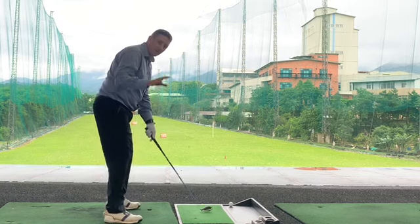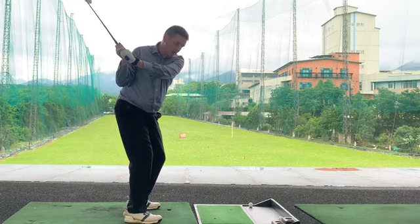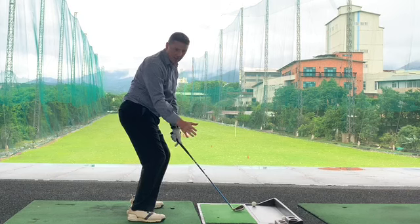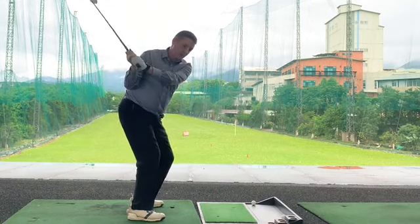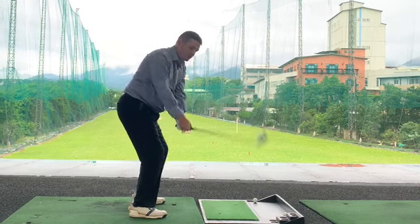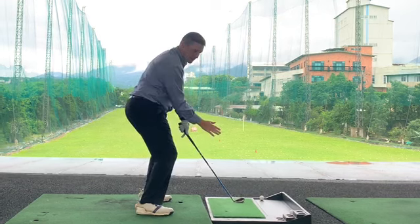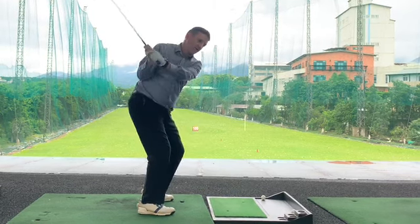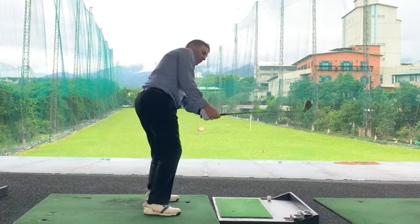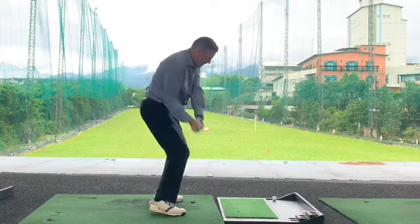The one thing you'll notice is: when we go back this way, we're coming down and the circle comes in a little bit under. If we come up this way and then turn like that, the circle goes over the top. So we're going to be doing this — our circle comes under here rather than over the top. A lot of amateurs do this: if you turn the shoulders it brings the club over. So we're going this way, then dropping it in and swinging through.